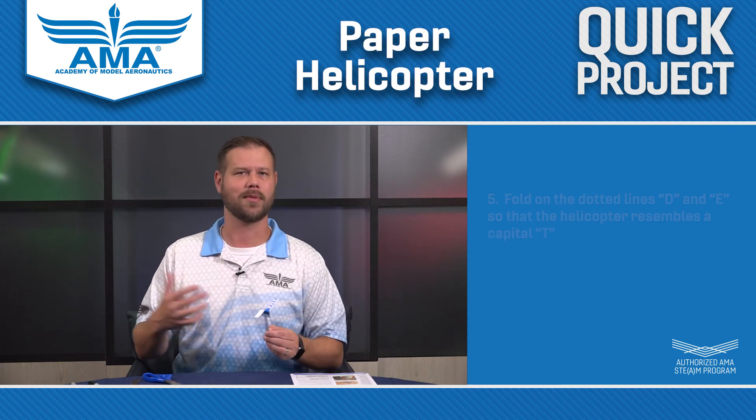Once again, it gives you a lot of opportunities to explore different ways to fly these — different sizes, different types, and different weights at the bottom. So try it out and see how they work at home. Hey guys! I hope you had a great time with that QUIC project. We have a ton more content available, so be sure to check out the website amaflightschool.org and modelaircraft.org, both of which have a plethora of resources. Until next time, we'll see y'all later. Keep flying!